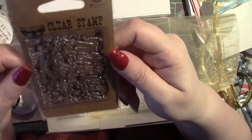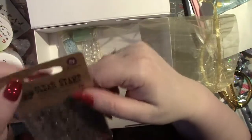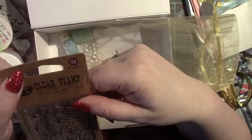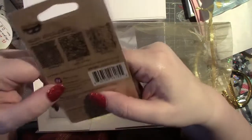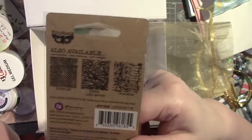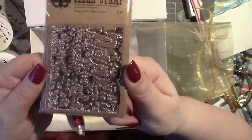And there is a stamp — a Prima stamp. This one is called Crackle. It comes in three different designs: Bubbles, Pines and More, and Crackle. I don't know if all the boxes have the same one, but mine is Crackle. That would be really nice to use in art journaling and things.